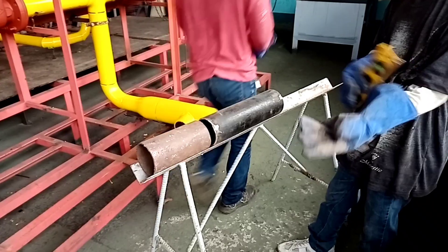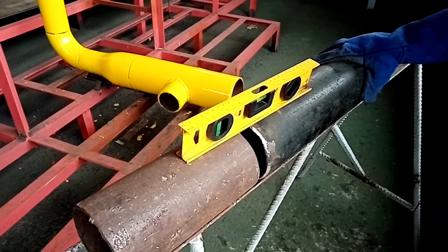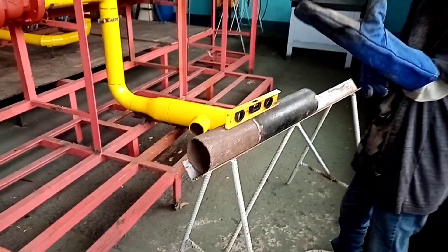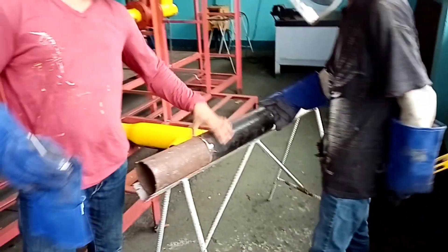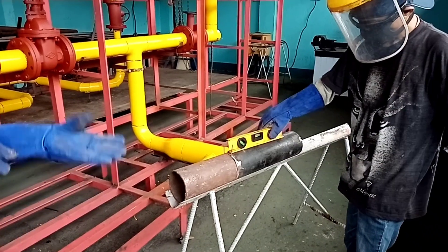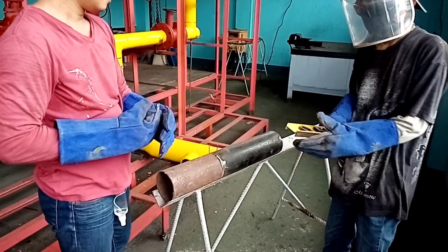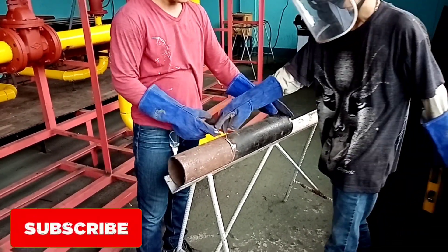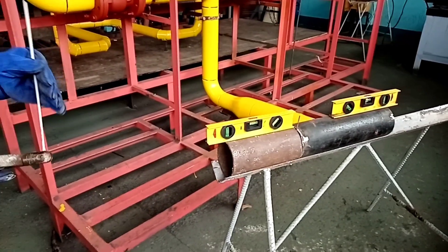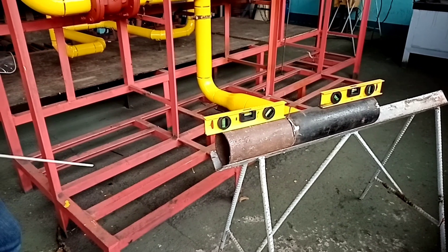Our tutorial is about how to fit up and install a piping line. They are preparing the stand and the pipe with an outer diameter of four inches. Procedure number one: level the length of pipe using a spirit level. Then bring the lengths together, leaving a small welding gap.